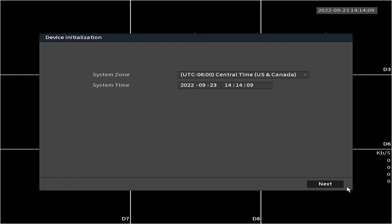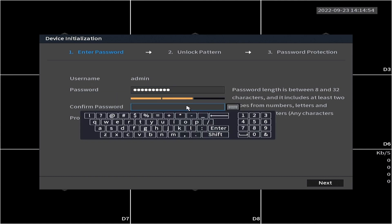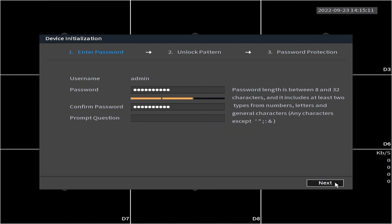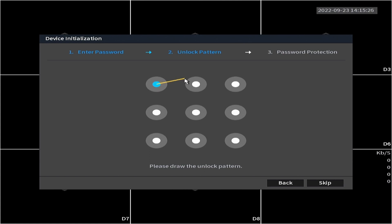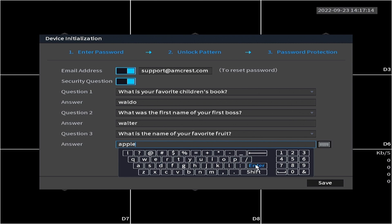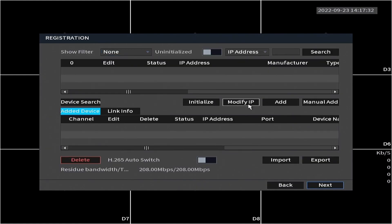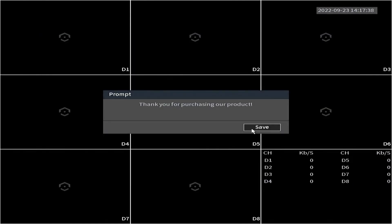Verify the time zone and system time are correct and click next. The system will prompt you to add a password — this will be used to log into your NVR for the local or remote interface. A password length should be between 8 and 12 characters and include at least two types of special characters. A prompt question can also be used for password recovery. After entering this information click next. You can use your mouse to draw an unlock pattern, which is not essential but can be used as a convenient means of accessing your system. The password protection screen allows you to set an email for password recovery as well as security questions. Verify the information for each menu until you reach the registration screen, where you can register your network cameras — since these are not connected yet we can skip this for now.